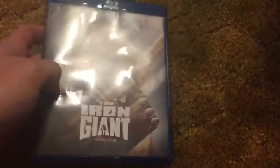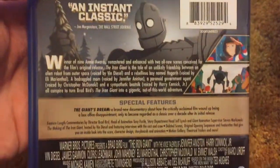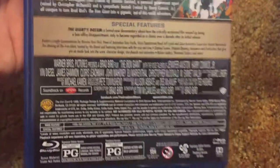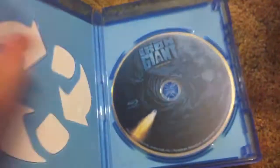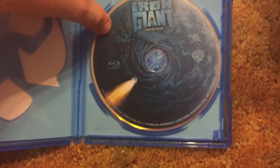So here's the front. It got a little damaged being sent from Amazon, but that's okay. There's the side. Here's the back. Very awesome. And then here is the inside. Just a short, sweet little disc there. Looks like a view from Earth.